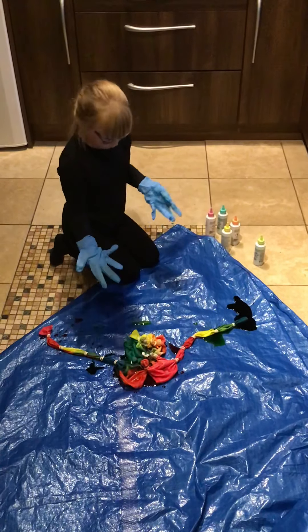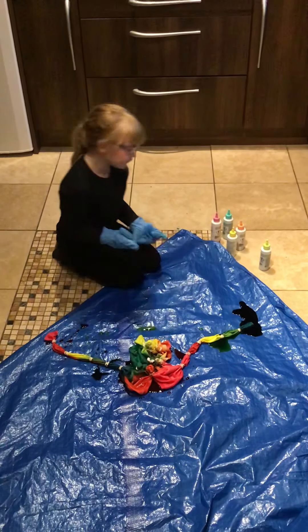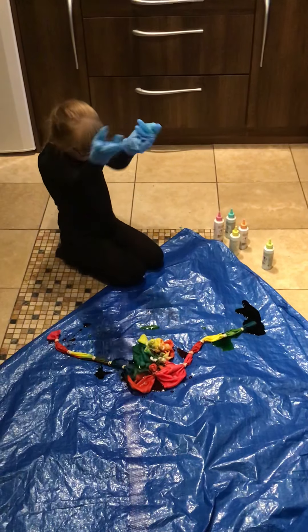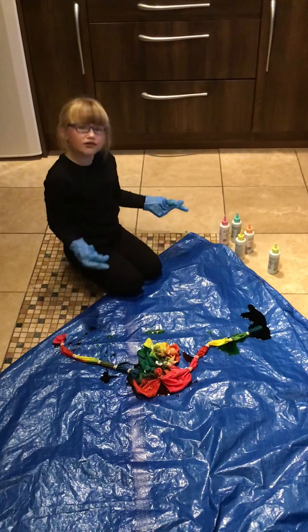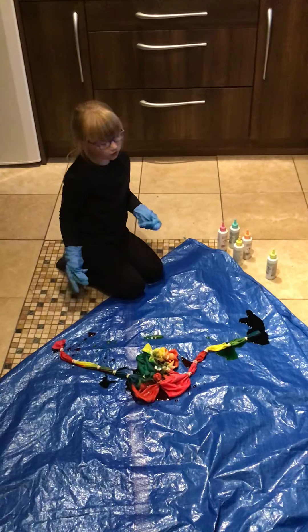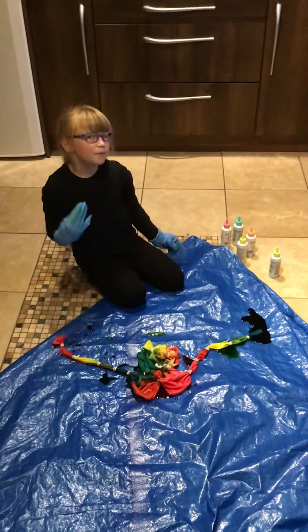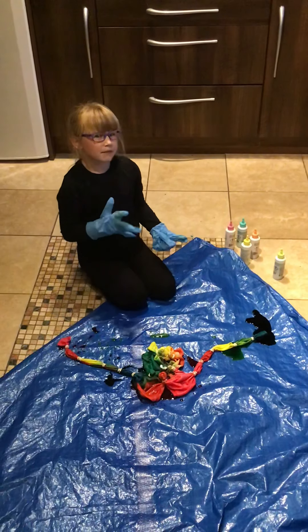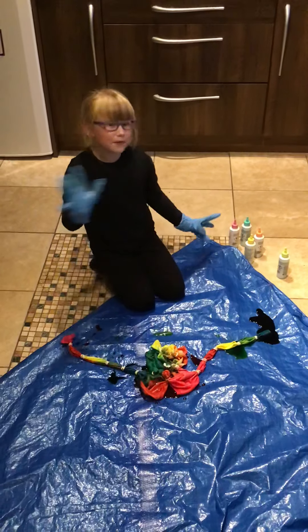I'm gonna do a bit more orange. These are pastel colors, by the way. In part two we'll show you the results, and we can do a part three if you want where I'll do another one of these videos but with darker colors. Bye guys, I hope you enjoyed this video — like, subscribe, and comment down below what your favorite color was. Bye!